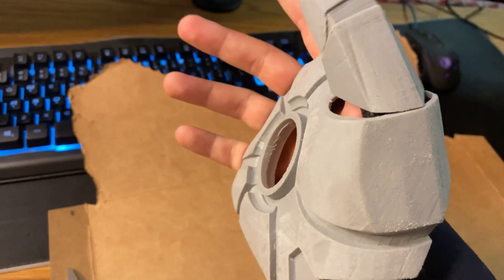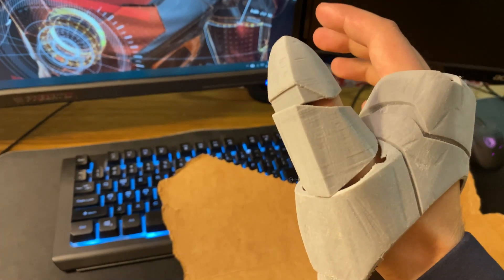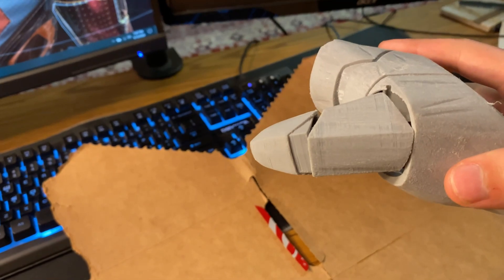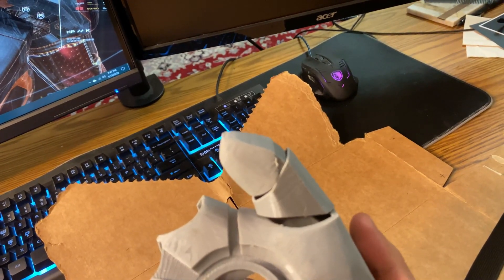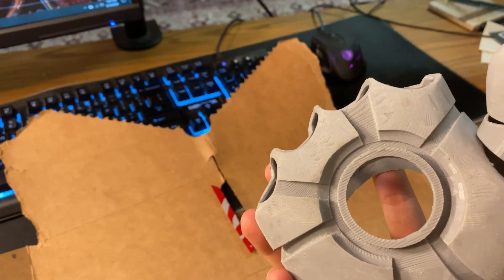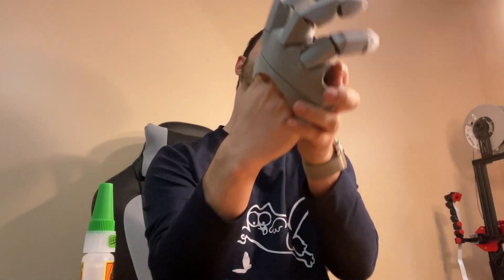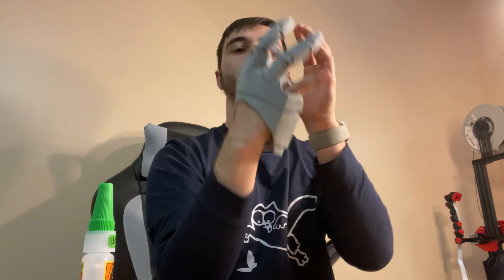Tada - it's perfect! Holds on well and my thumb is in place. The thumb is like the biggest part of this print so it fits plenty on my hand perfectly. First attempt - if I say so myself, let's do the rest of the hand. Here's the hand... and I put it on. Bam!